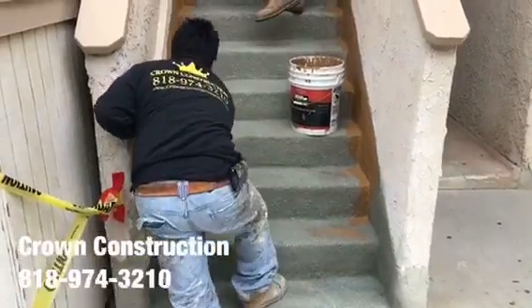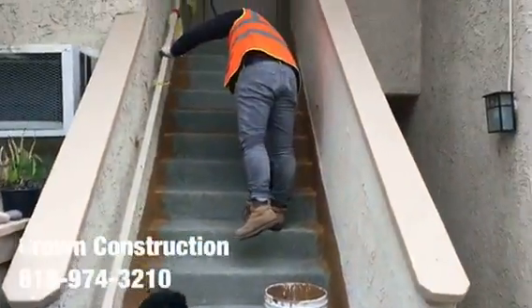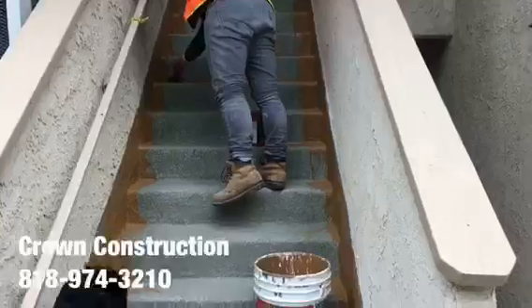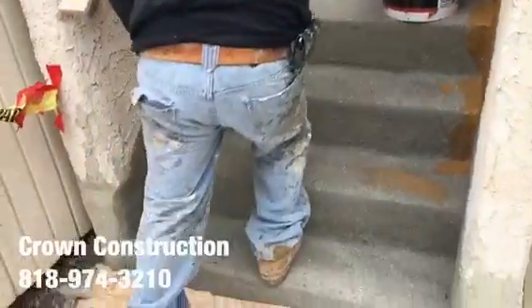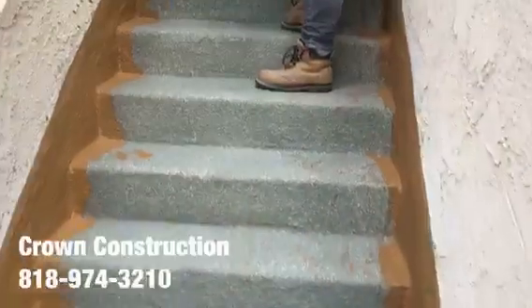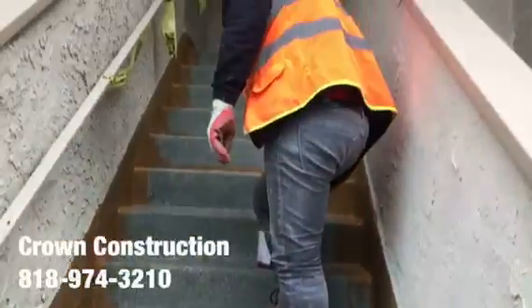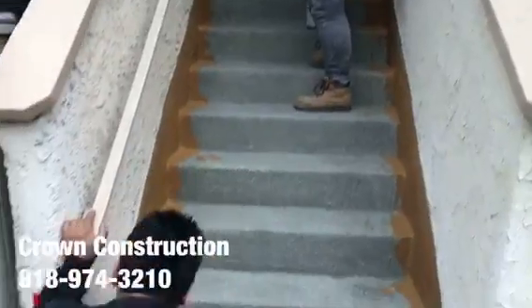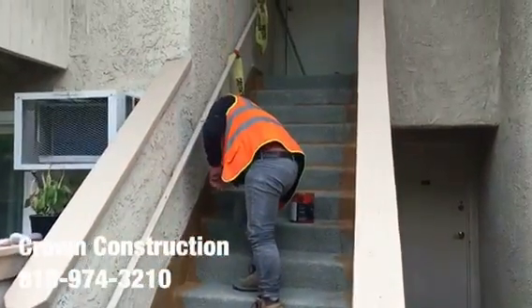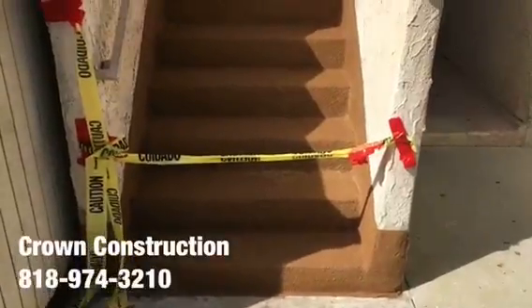Here we go, just continuing here — the staircase, everything has been waterproofed, looking great, and we're just painting the sides. All the bad wood has been replaced, and this is what it looks like so far. Coming out very, very nicely. That's it — here we go, just to complete the project, waterproofing a staircase.